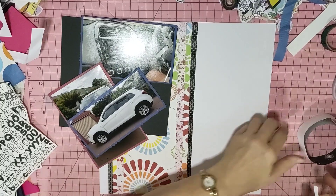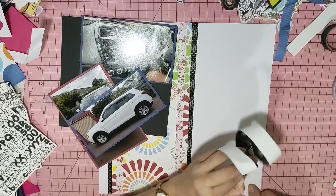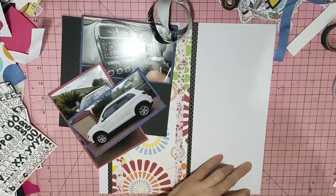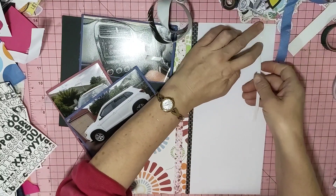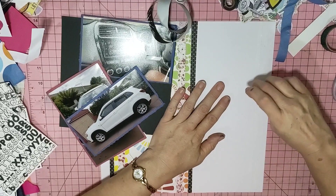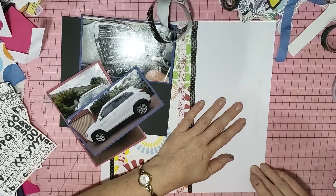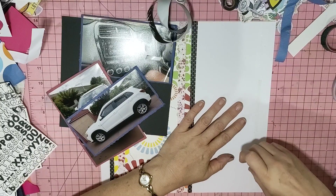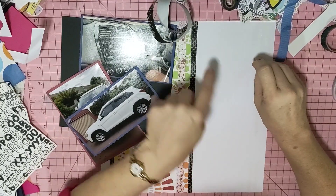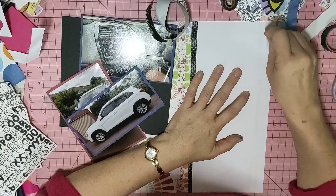I'll pop some washi down. I need some double-sided tape down. I'll go over there, I'll go in the middle because this is just paper washi. I'm pretty sure it was Close to My Heart. The black washi I used here I have no idea where I got it from - I think it was gifted to me.